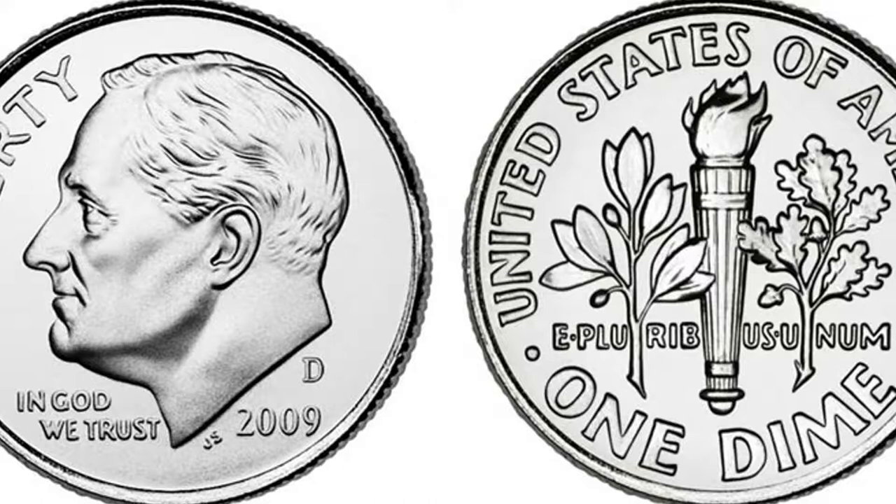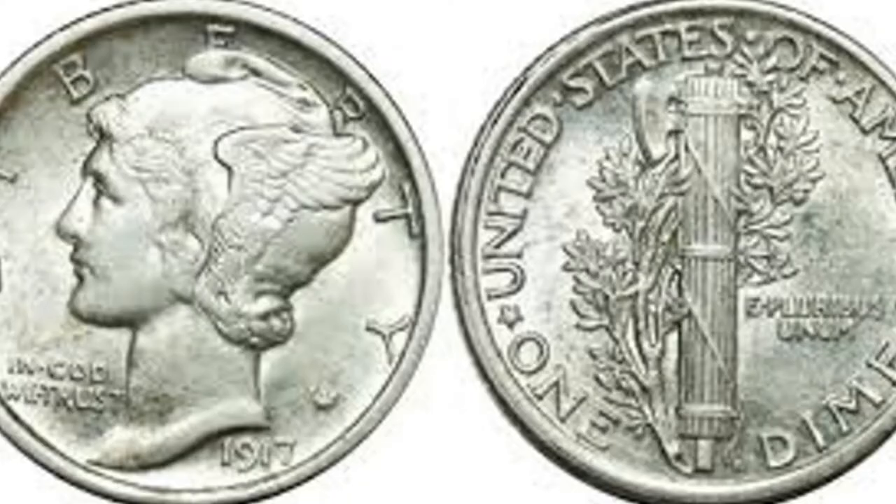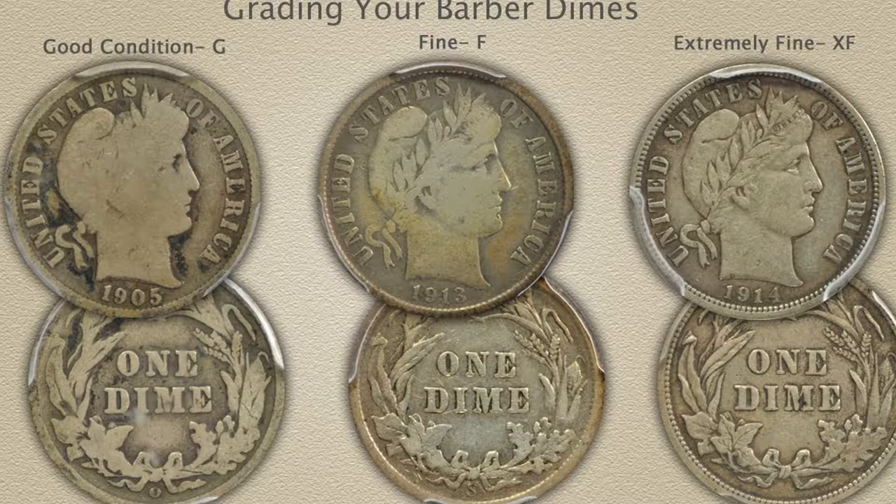If you find a dime that doesn't look like Roosevelt and it's much older, look for mercury dimes. Mercury dimes were made from 1916 to 1945 and are made of silver — you can find them in circulation though many have been put into collections. The cool vintage find in a dime box would be a barber dime — barber dimes were made from 1892 to 1916, so finding a 1900 dime is pretty cool.